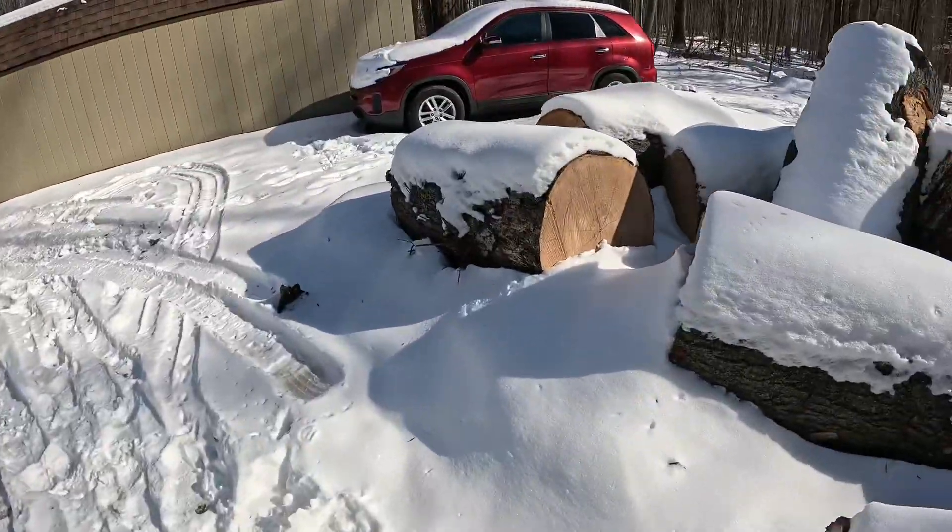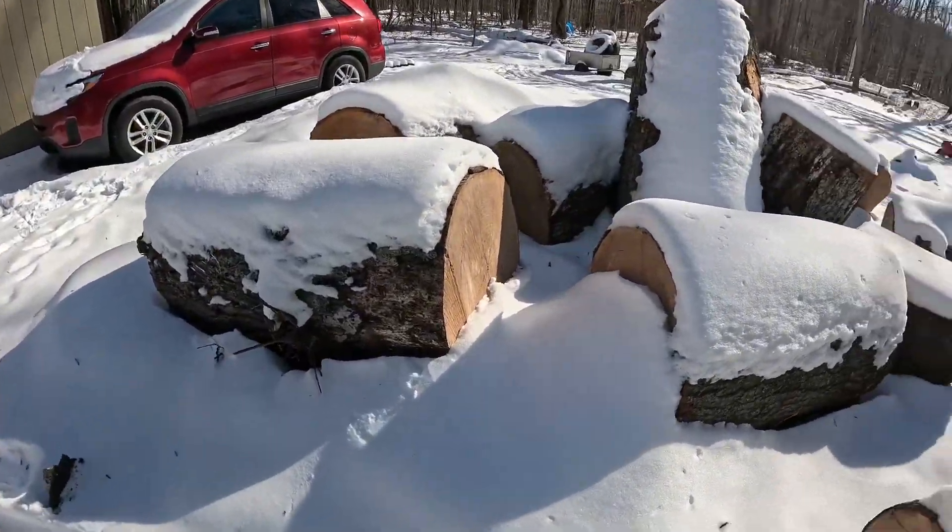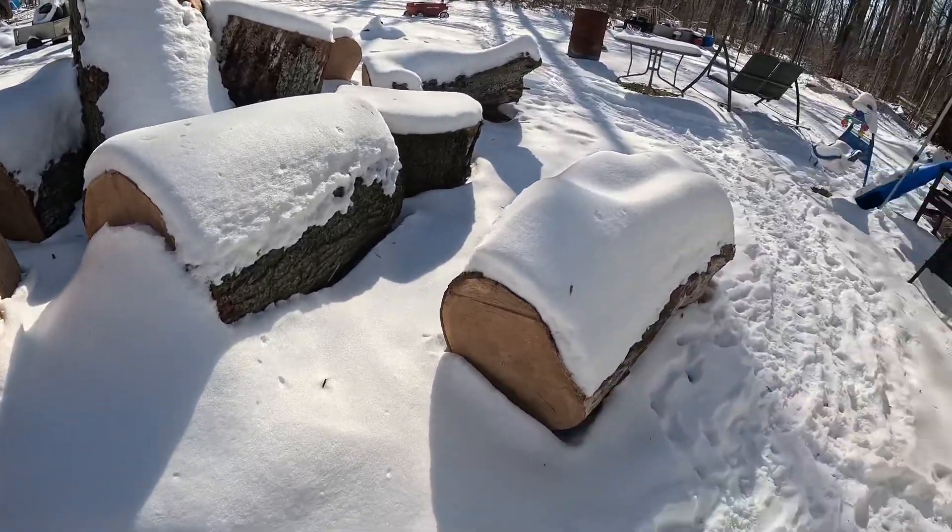I'm hoping to get somebody in here with a bigger chainsaw, because I had a chip drop delivery and they dropped these logs off. I didn't realize they were going to be this big, so I can't really handle them — but I took them anyway because I know...